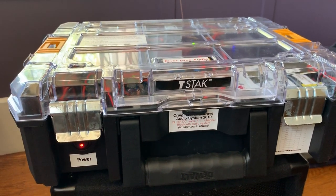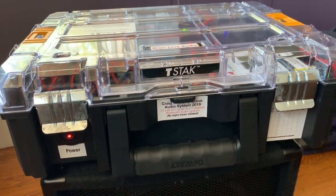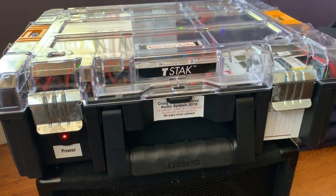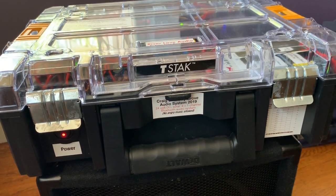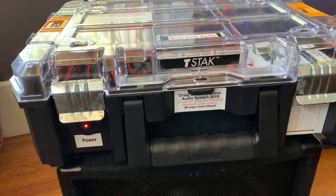This is Craig's off-the-grid solar-powered amplifier system that I built. While it's still fresh in my mind, I want to document some of the decisions I went through to build it.